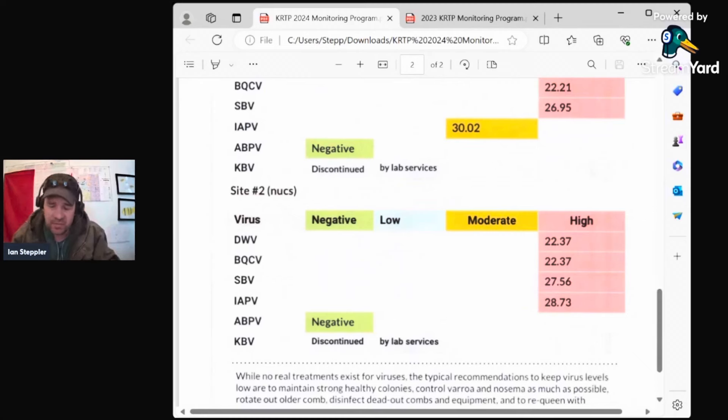Very high viral loads. My Nosema counts are low, my mite counts are low — they don't show up here — but my shake counts that I'm doing right now are very low.